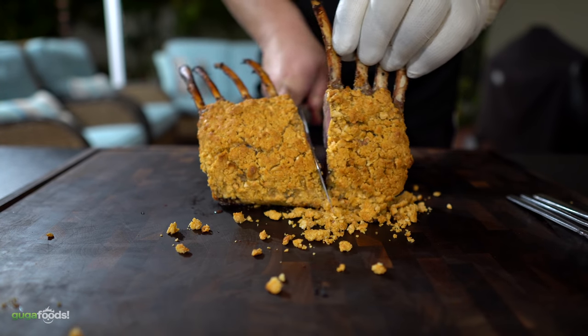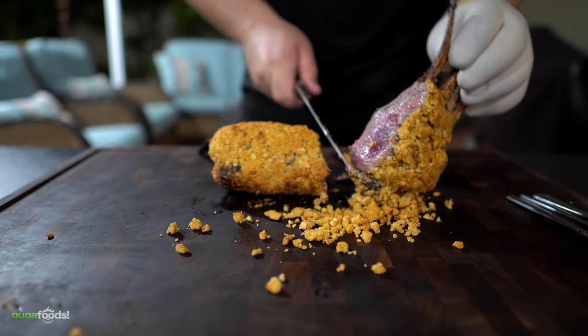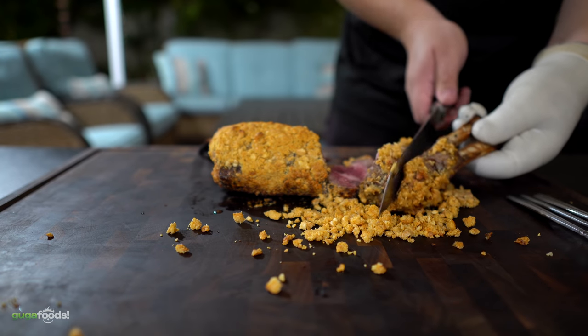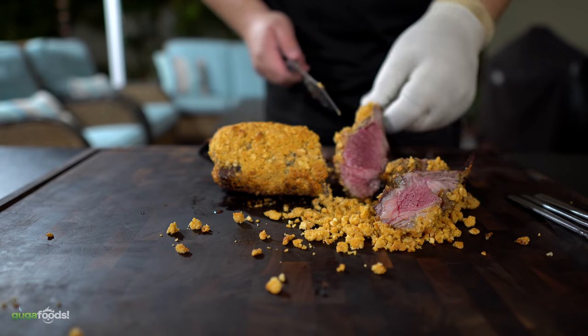As soon as I sliced it up and looked, it was a little bit too rare in the middle — that's because the thermometer was in the wrong place. However, the sides are perfectly medium rare, just the way I liked it. No big deal, I just put the middle ones to sear a little bit more, then we are ready to chop them up.